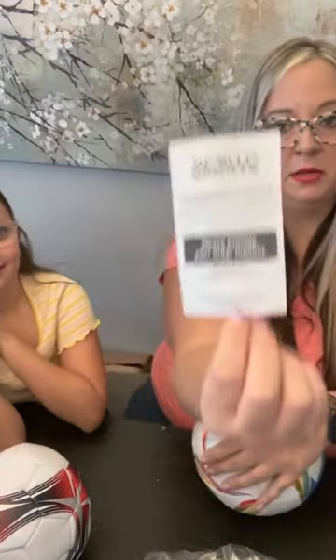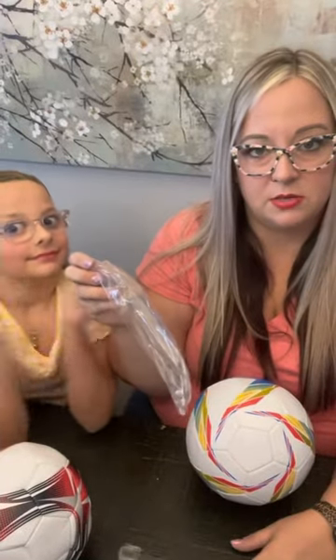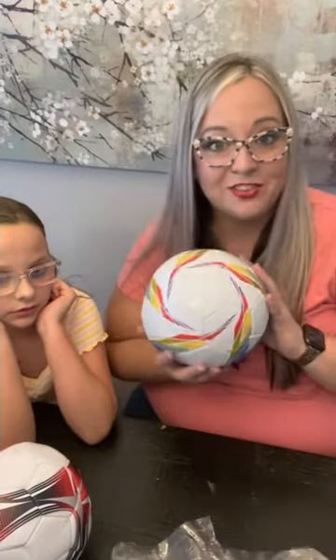It came with this little card, so if we really wanted to we could contact them and let them know that one of the balls has issues, but I think we'll be fine. It came in a nice little bag with everything. It's good that you get two needles because those can break very easily. Yay for soccer balls!